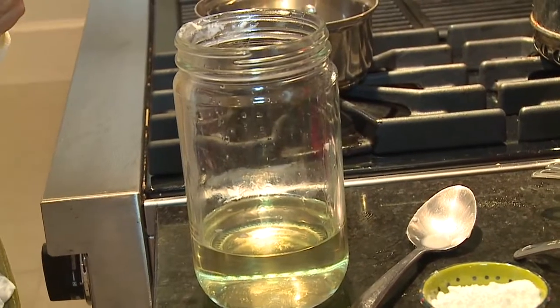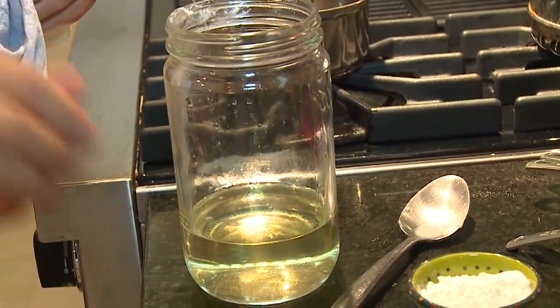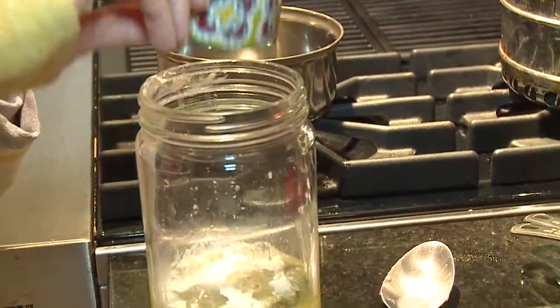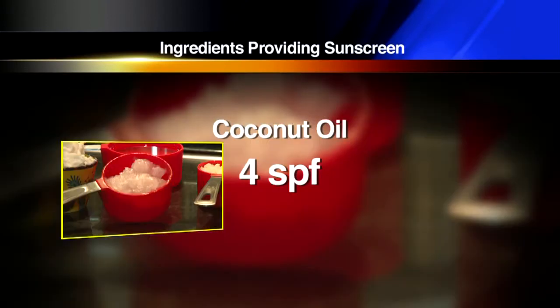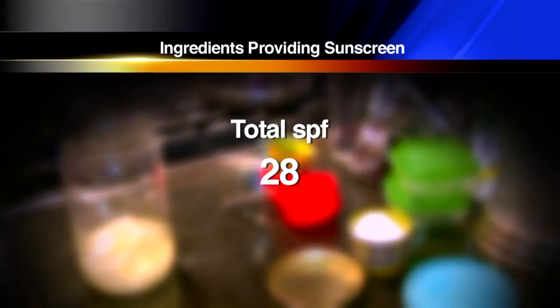Now that it's clear and cooled just a little bit, we can add the zinc oxide powder. The zinc oxide is really what gives it the sun protection — two tablespoons of zinc oxide gives about 20 SPF. The coconut oil has about four SPF and the shea butter has a natural SPF of four as well, so 28 SPF altogether.